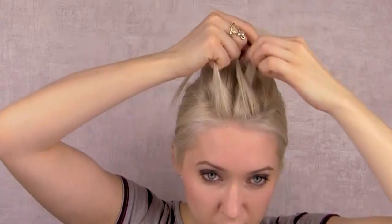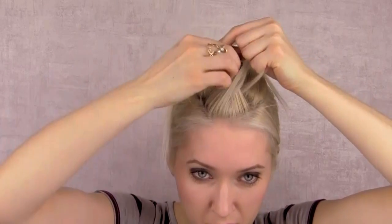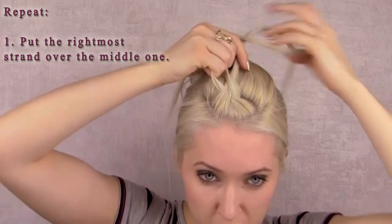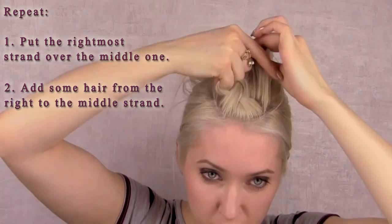Cross the right section over the middle one, cross the left section over the middle one, again bring the right section to the middle, and now take some hair from the right side of your head and add it to the strand in the middle.